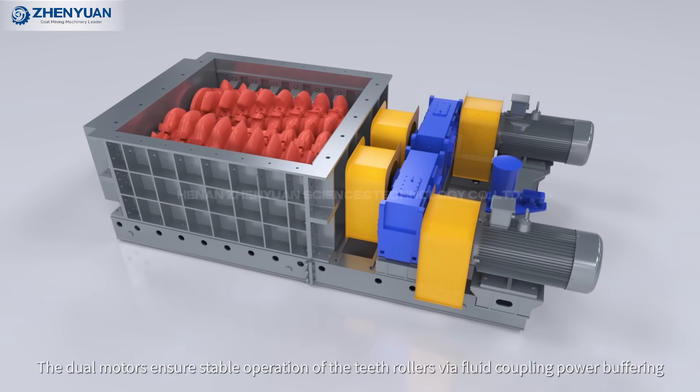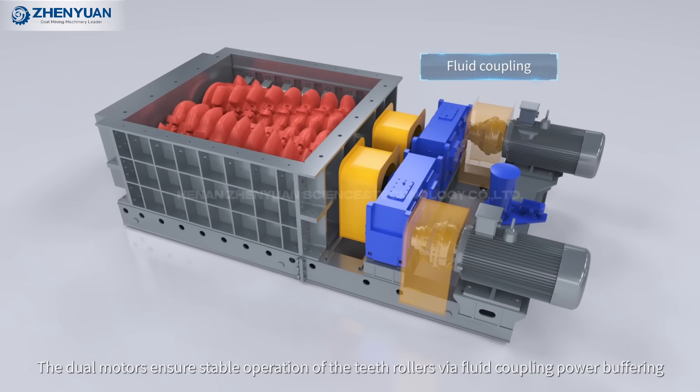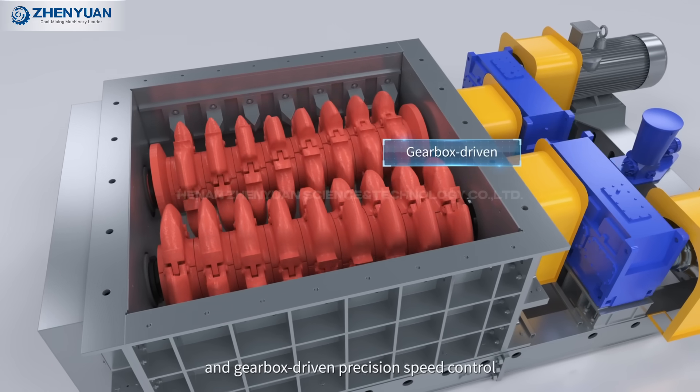The dual motors ensure stable operation of the teeth rollers via fluid coupling, power buffering, and gearbox-driven precision speed control.